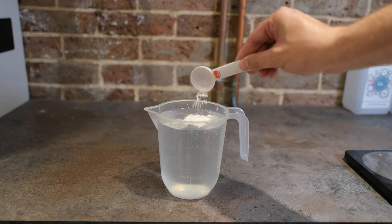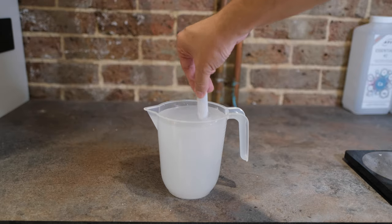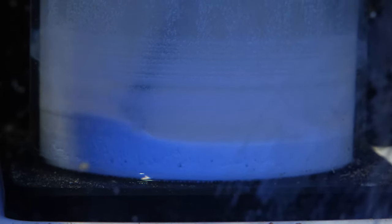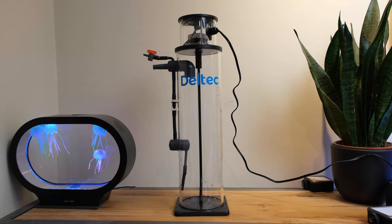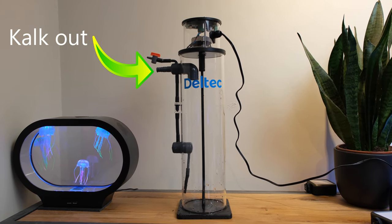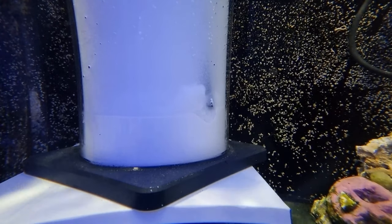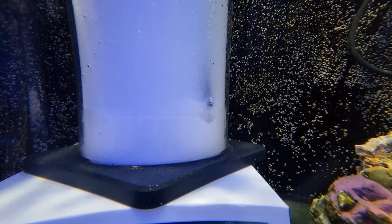A kalkwasser stirrer takes advantage of the fact that no more than 1.5 grams per litre of kalkwasser powder will dissolve in water. Any excess powder just settles to the bottom. The stirrer has a stir bar that continually turns the powder, and you feed it with fresh water right into the bottom, which pushes saturated kalkwasser out and doses it to your tank. As fresh water enters, it instantly mixes with the powder and maintains full saturation within the cylinder.